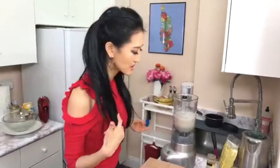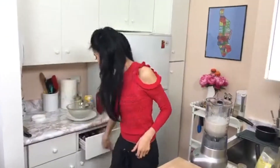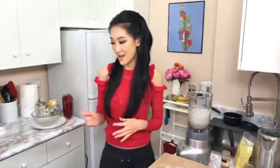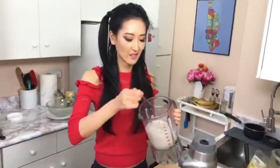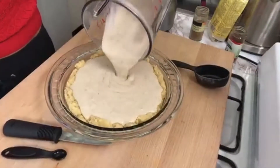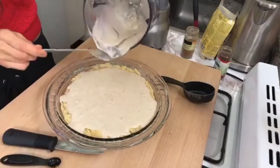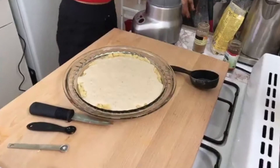Before you pour it, taste it. I always love to taste it because you can pretty much figure out how it's going to taste. Oh yeah, that's so good! Then you pour it in — the crust is already baked, you've blended it perfectly. And all you've got to do now is stick this into your freezer overnight. That's it.